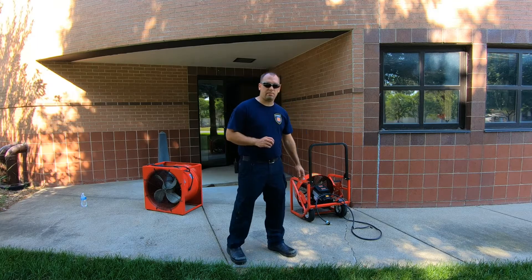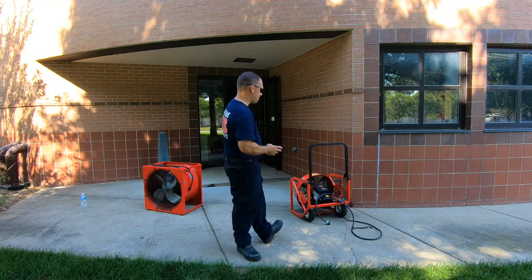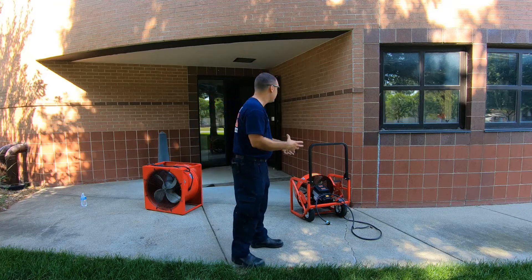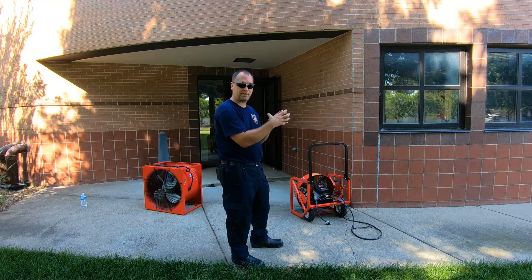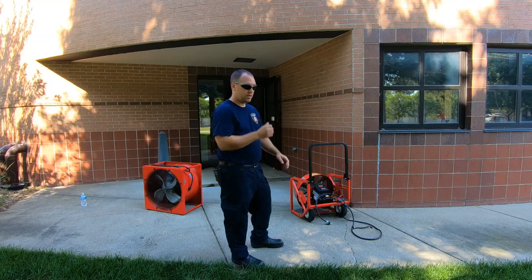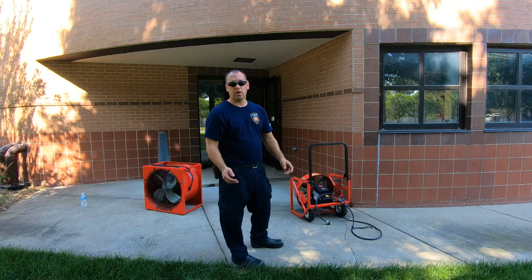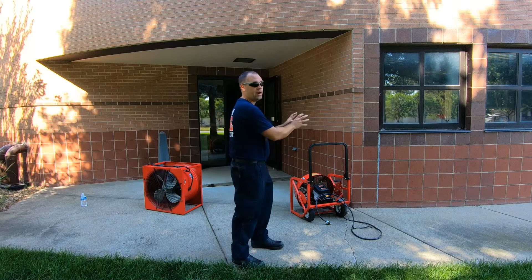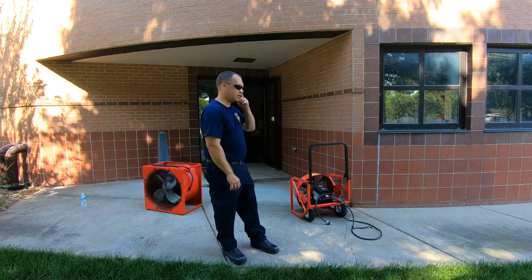Welcome back. Today's topic is ventilation, more specifically positive pressure ventilation. One of the things we need to consider when setting up positive pressure ventilation is where our openings are, where our vent holes are, and how we're going to fill that space with pressure. The concept is I'm going to have more air coming into that space than is exiting, pressurizing that environment inside to push air out. If you open too many windows, you'll never create that positive pressure, so it's important to know how many vent openings we have and how much air we can push in.